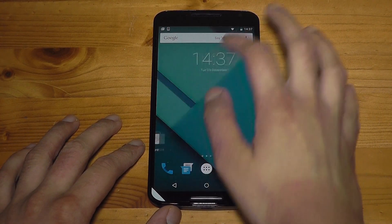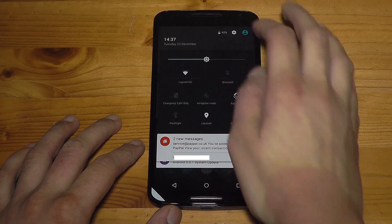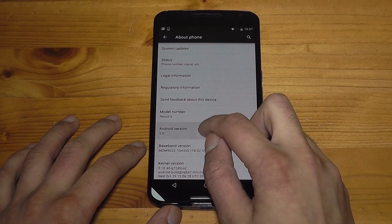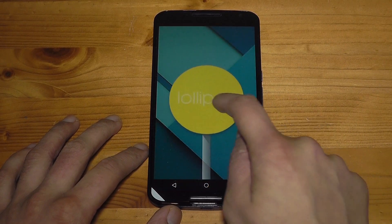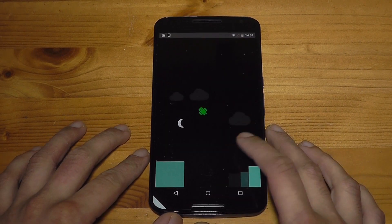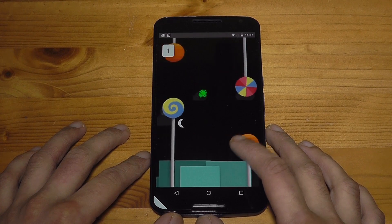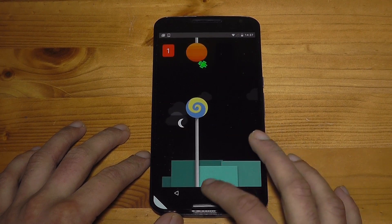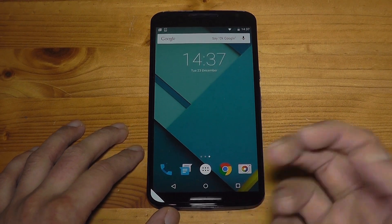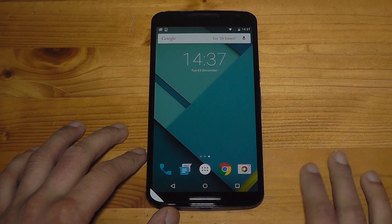Let me go into settings and navigate to 'About Phone.' If you tap on that you get the Easter egg — tap and hold. I seem to always get the first one but miss the second one. But there you go. I'm really looking forward to setting this up, making it my own, and adding all my details and email addresses.